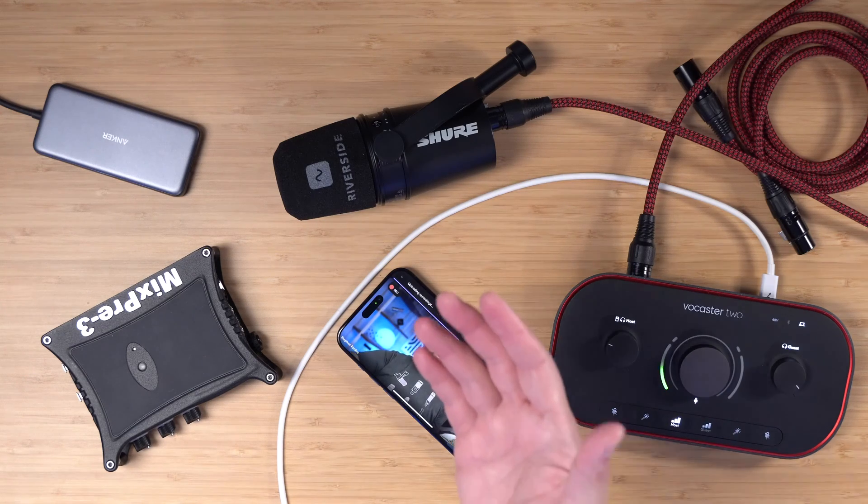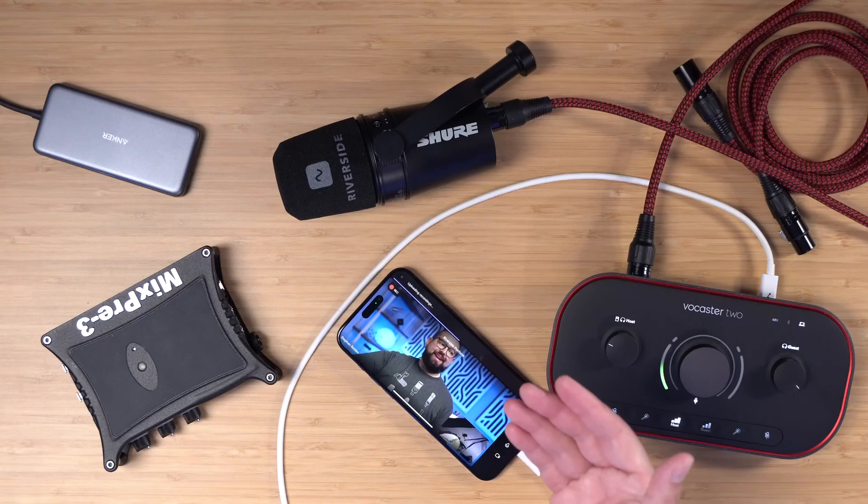One thing to keep in mind is when you use an audio interface with Riverside, all of the channels going into that interface will be recorded in one audio track in Riverside. So you won't get those separate tracks from your in-person guests like you normally do with remote guests. But this setup is still helpful if you want to record with an XLR microphone and your iPhone.